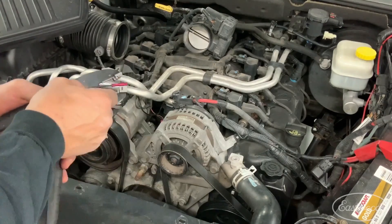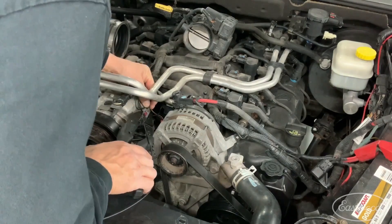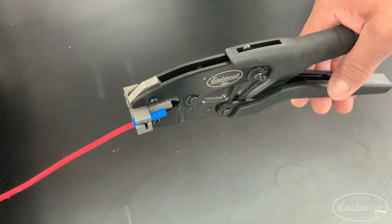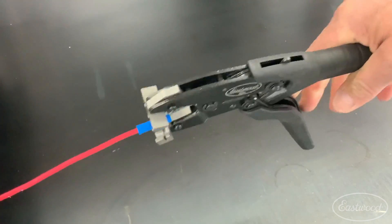No matter the project at hand or time in between, we've created a super durable and one-of-a-kind tool that will last you for years of service. From the powder-coated handles to the chromoly steel jaws with a zinc phosphate finish, we've thought of it all in one convenient tool that will save you frustration and time. For more information you can click or tap the button in the corner or follow the link that appears on screen.